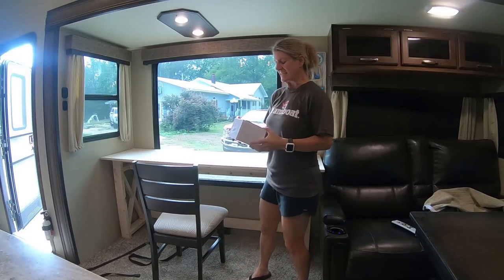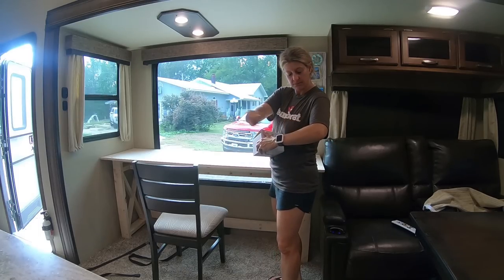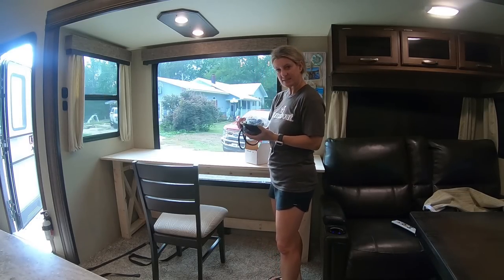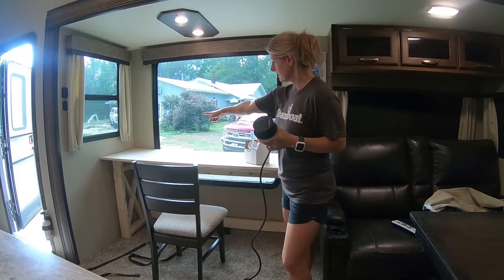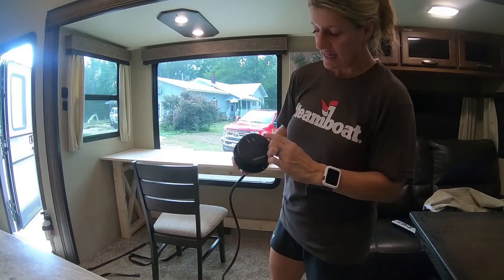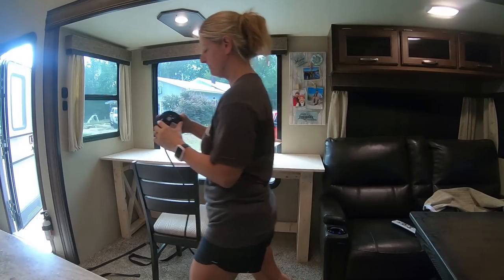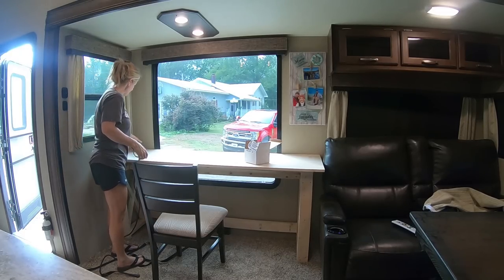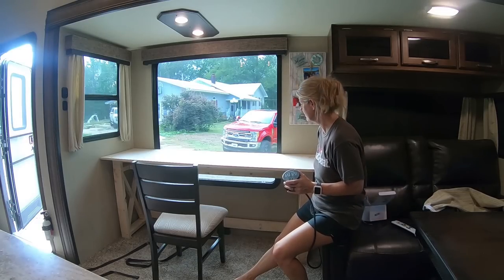I also got this cool thing — I'll link it below — that I'm putting in the top because I don't want cords running around. This is a tabletop plug. I'll drill a three-inch hole in the countertop over here and then I'll screw this on — it's got two USBs and two plugs — and then I will just run it back there and plug it in. I think it'll work perfect. I don't know what day I'm going to be able to finish it, but at least it's coming together. I'm so excited.